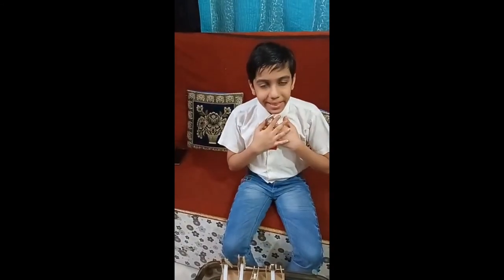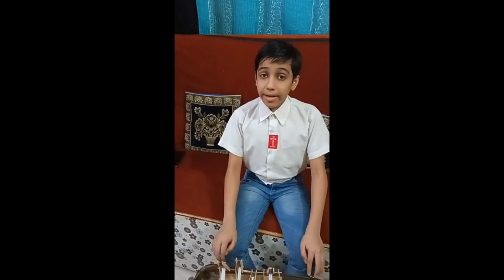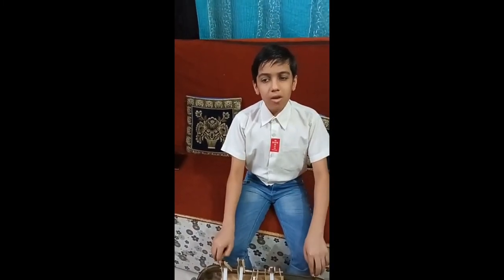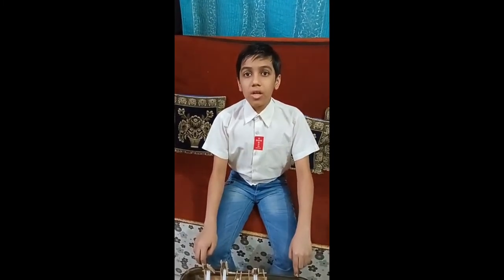Hello everyone, I am Nita Lalwani from Standard 8B. Friends, due to this Covid-19 pandemic, we all suffered a lot by sitting at home due to lockdown. As there were no schools, we especially children were bored out.